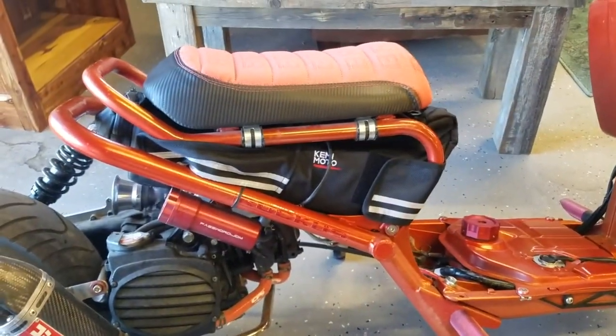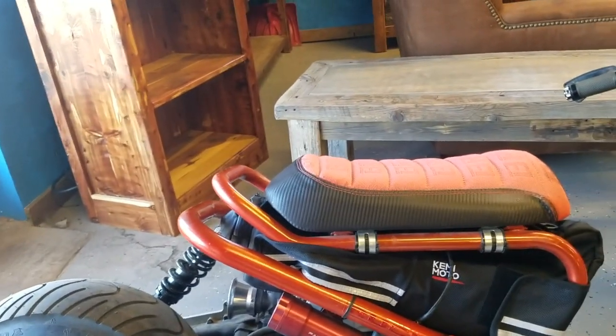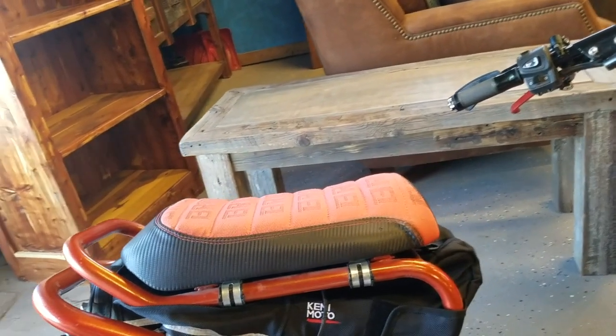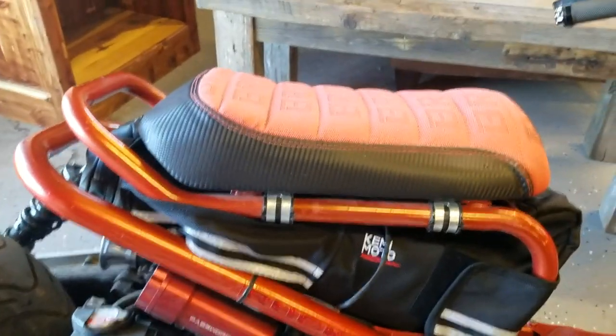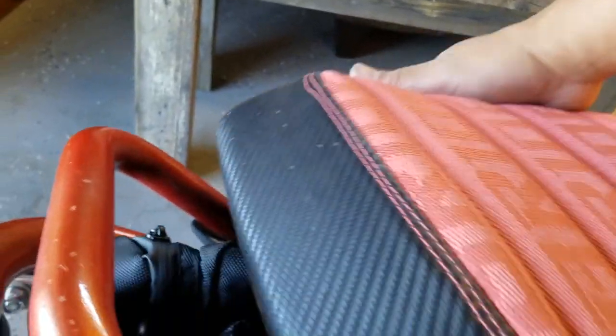So there it is, it's installed — wasn't too bad. My seat frame is actually lowered, I think about an inch and a half, so it fit a little tight. Like I say, this probably won't work if you have a really low seat frame. But other than that, you got a lot of room for storage.